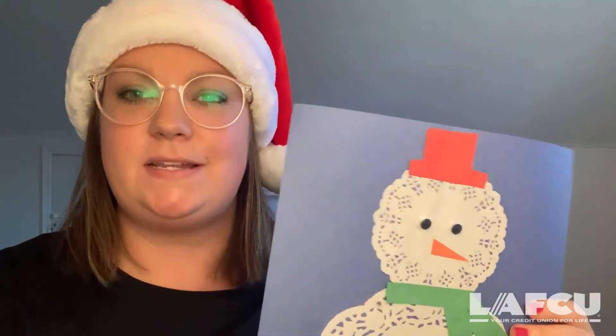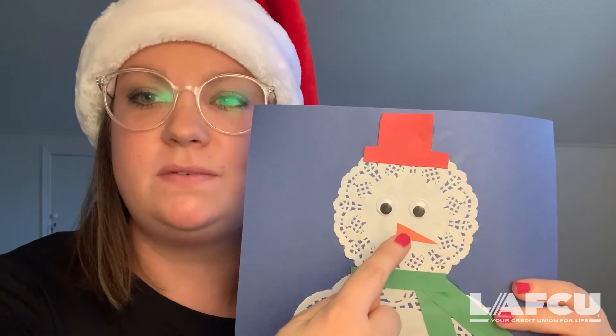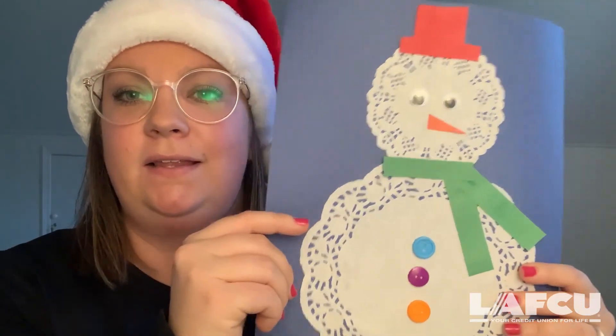Next we're gonna add everything else to our snowman. You can see here I glued on my snowman's eyes. I also made him a carrot nose out of some orange construction paper and I gave him some buttons. So I used my glue and I glued on the eyes, the nose, and the buttons.